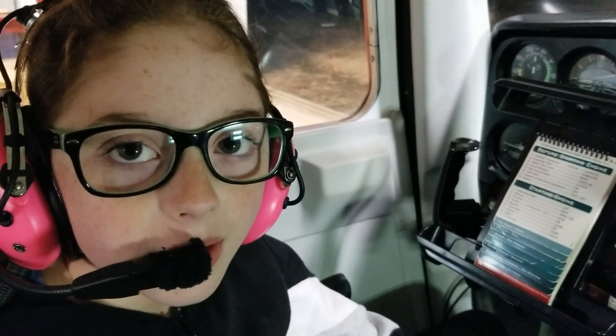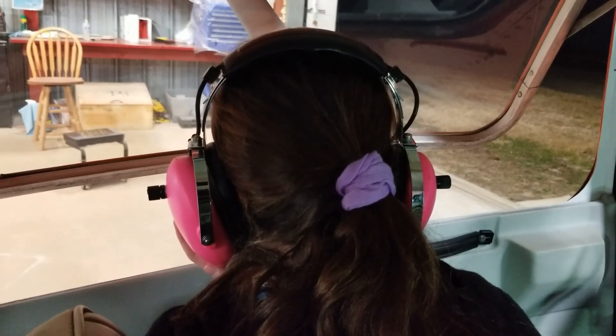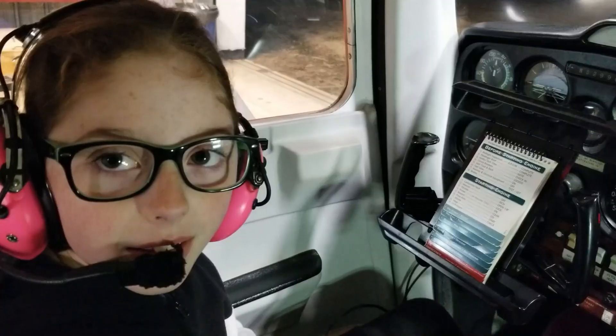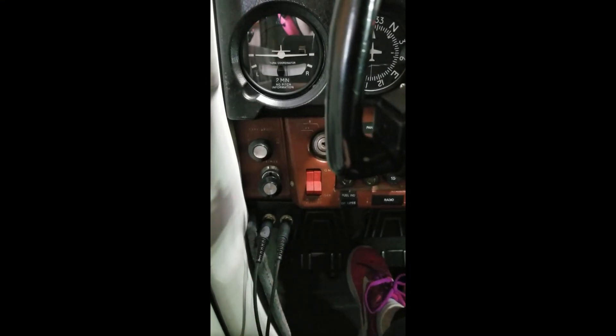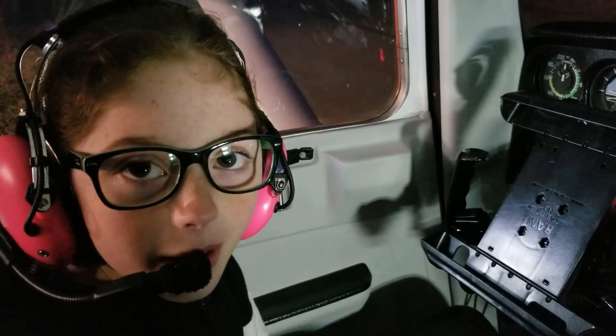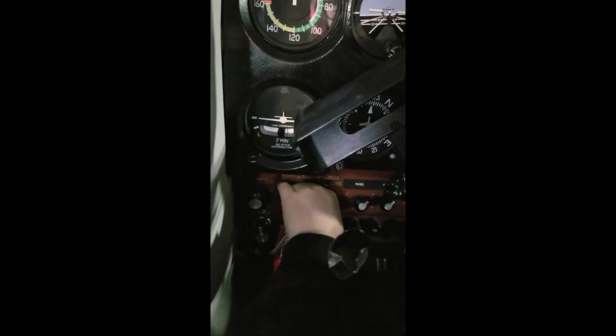Step five, beacon on. Step six, prop area clear — clear, prop! Step seven, master on. Last but not least, turn the key to start the engine. Alright, go ahead.